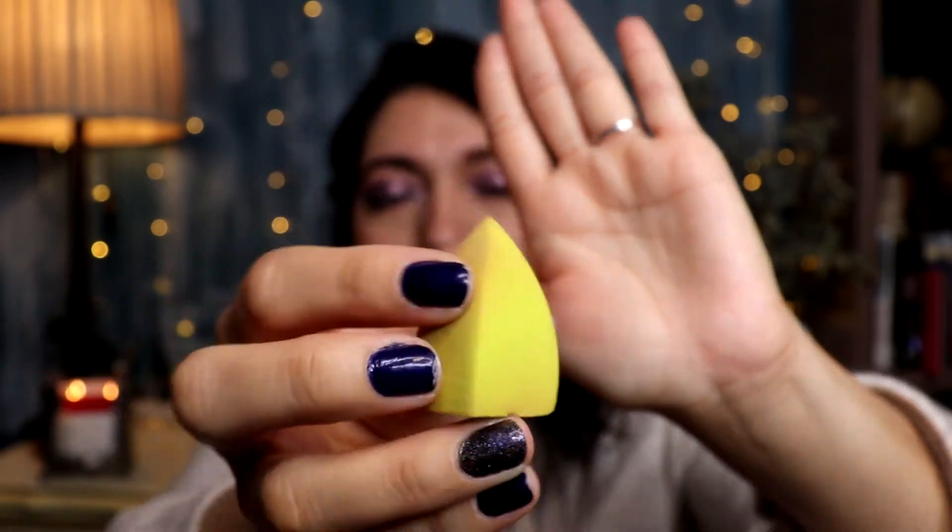At number 4 is the Hank & Henry sponge — I only have a small one left but I'll insert a picture of the full set, which is bigger. I got this in a Boxycharm last year and I was absolutely blown away when I first tried it. It's incredibly soft and has the most pointed tip of all my sponges, which is perfect for the under-eye area. I haven't repurchased yet because shipping is expensive, but I really want to.